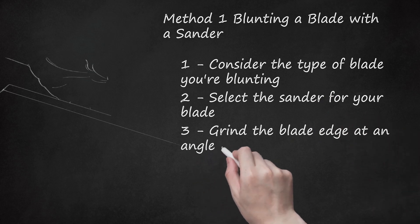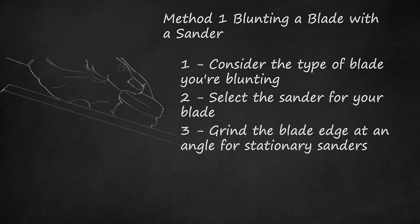Grind the blade edge at an angle for stationary sanders. Wear gloves and a mask to prevent metal shavings from harming your hands and eyes. Be sure the belt of the sander is running away from you — this way, if you lose your grip on the blade, it isn't launched in your direction. Position the blade above the top of the running sander, then slowly turn the blade into the sanding belt so the tip of the edge descends to the belt. Keep a firm hold so the motion of the belt doesn't fling the knife from your hand. Allow the sander to run against the tip of the knife to blunt it, and alternate sides so the blade is dulled evenly on each side.